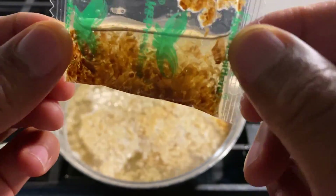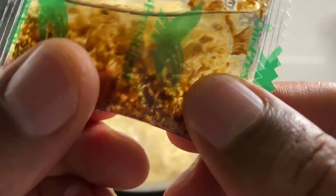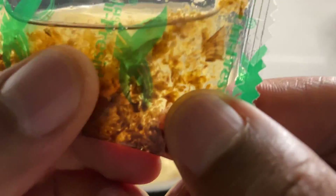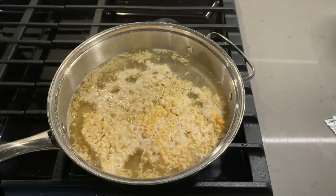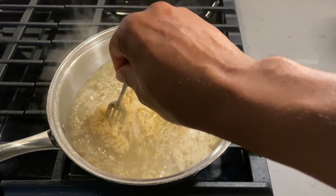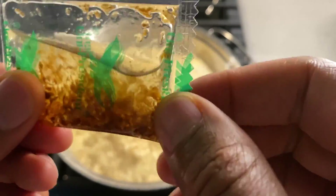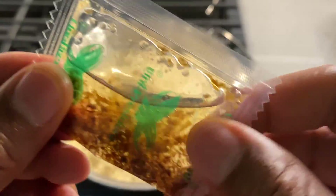First, I'm going to pull out the seasoning packages. But before we look at all this, we're going to add the ramen noodles to the boiling water. As you can see, some of the crunchies fell off. A little bit different looking than normal ramen noodles, but it's alright. We're going to go ahead and add this to the pot of boiling water.